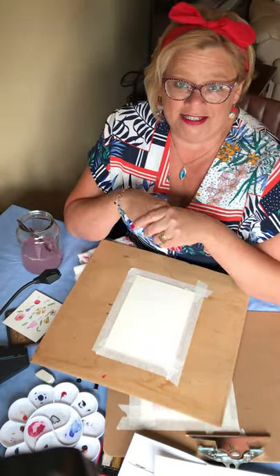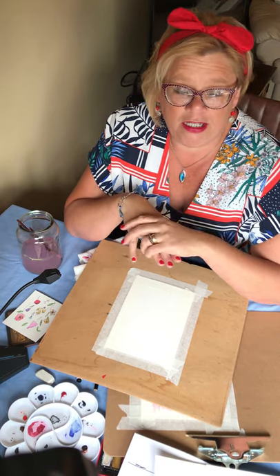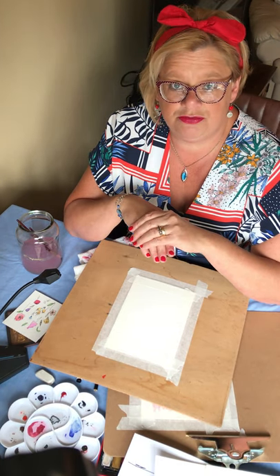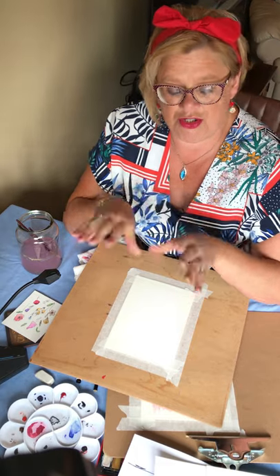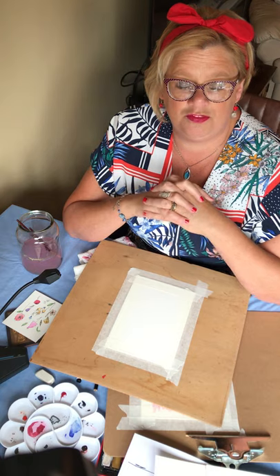I'd just like to apologise to the people who were watching the paint along with the Quirky Bird via the live Facebook feed. Unfortunately, it did drop off and I've just discovered that the second part of the video did not record correctly. So I just thought I would pop back on here and just do a quick sort of paint along and just redo the video from the painting that we did this morning.